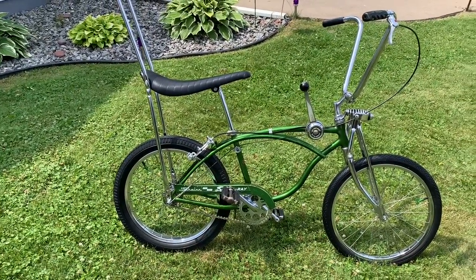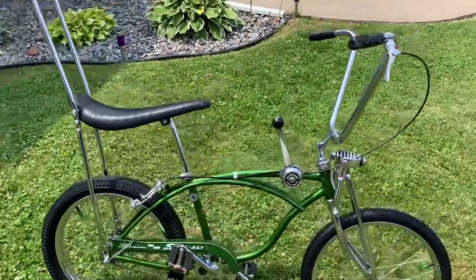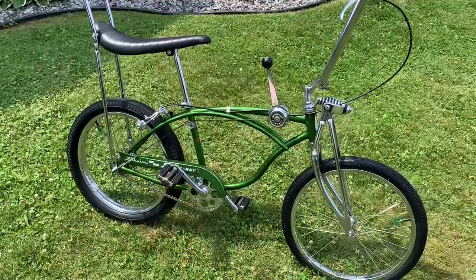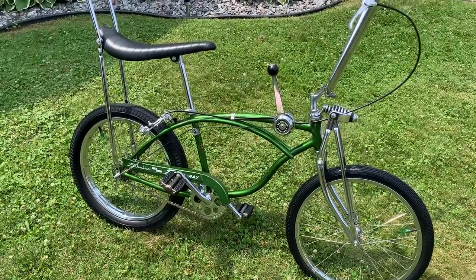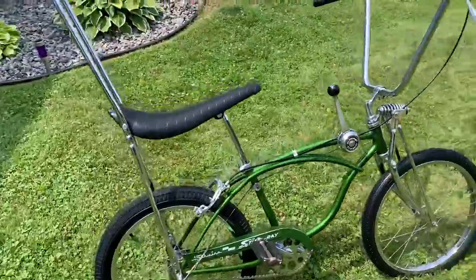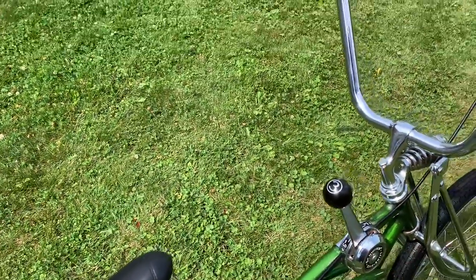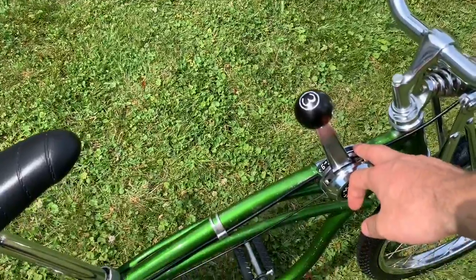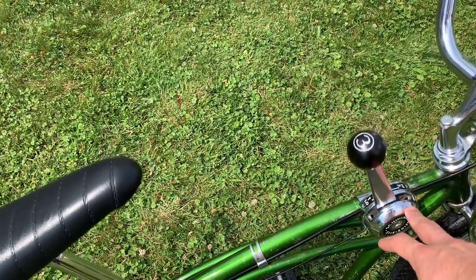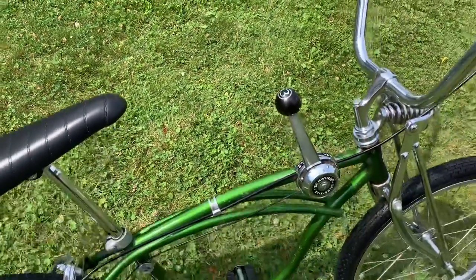This is a campus green '68 Schwinn Stingray three-speed — super cool bike. This is the original stick shift to the bike. I did have to put new decals on because when I originally got the shift stick it was like spray painted and I had to completely restore that.